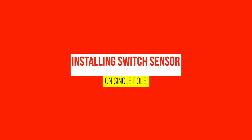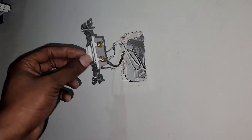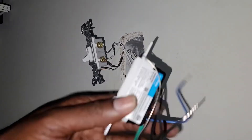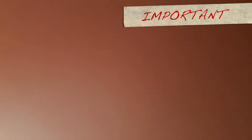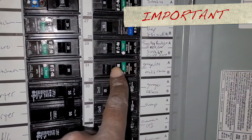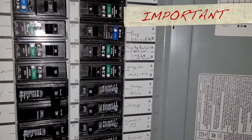I'm going to show you today how to install a switch sensor on the single pole, specifically if your single pole has four cables. They usually have three cables, but if they have four cables, how you're going to work it out, and also if you happen to have a three-way switch sensor instead of a single pole switch sensor, how to use it on the single pole. Always come to your breaker first and turn off the corresponding breaker before doing anything.